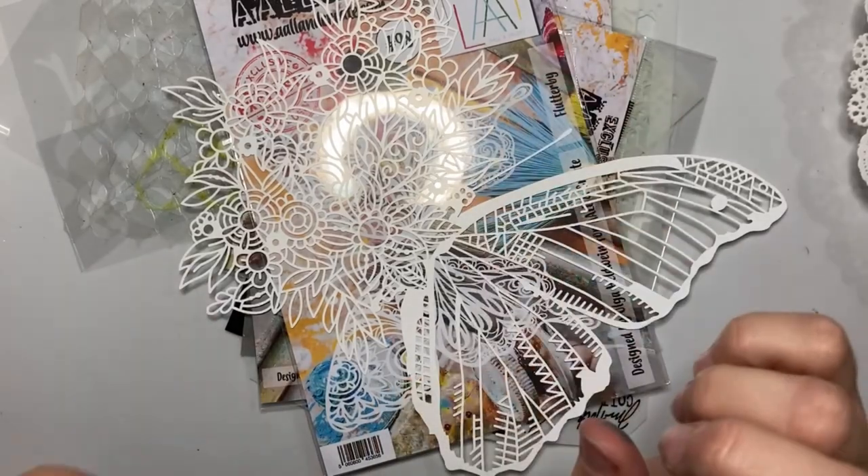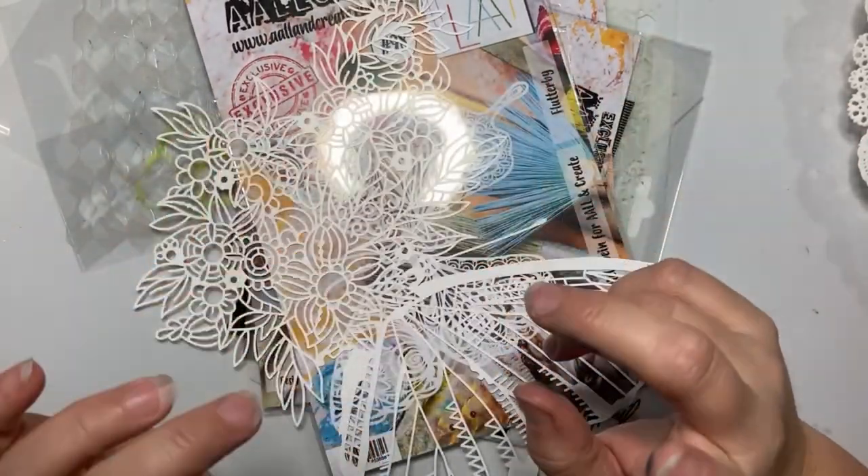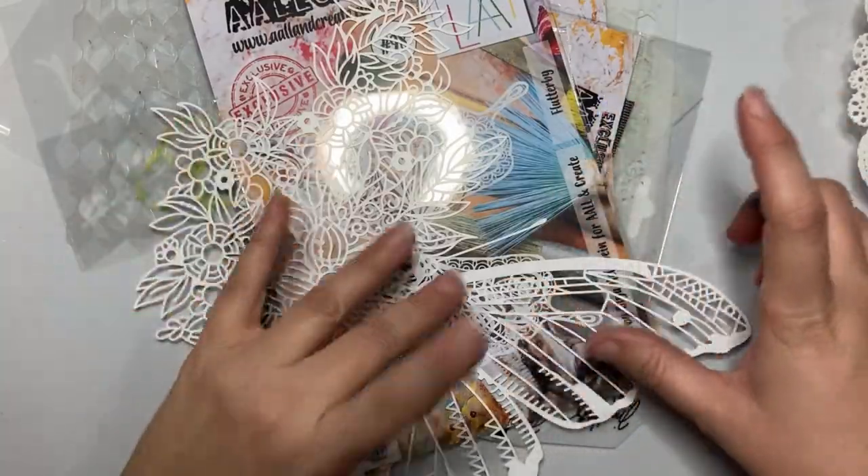Today I'm going to be showing you ways to alter paper for junk journals or for card making using distress inks, distress oxide sprays, and distress mica sprays, and stencils. Let's get crafting! So today we are going to get our hands a little dirty, altering some pages using inks and stencils. Let's go over what you're going to need.